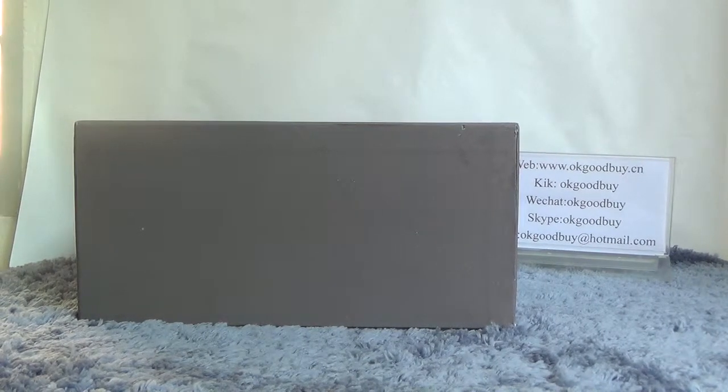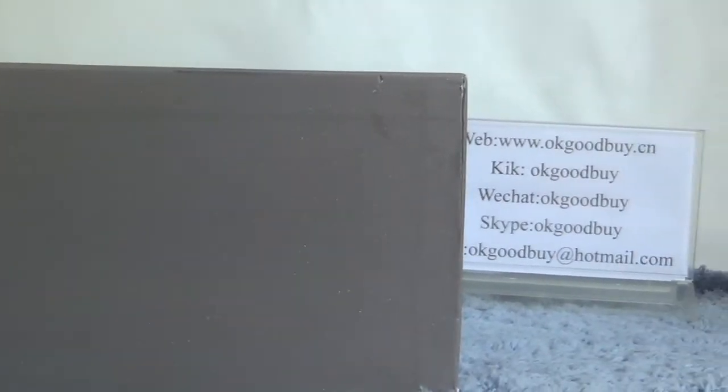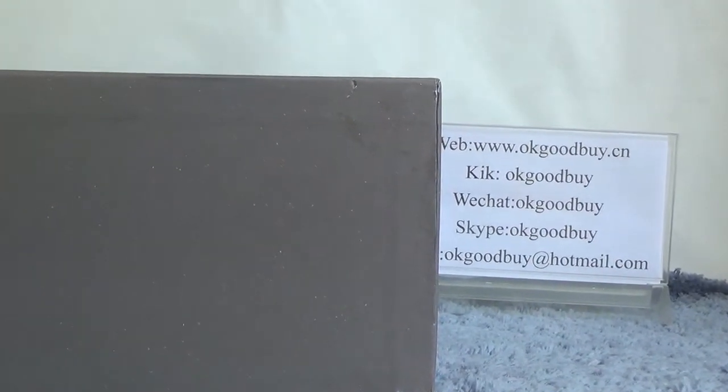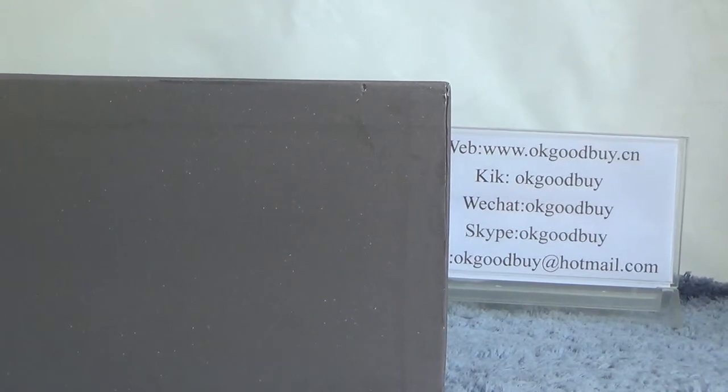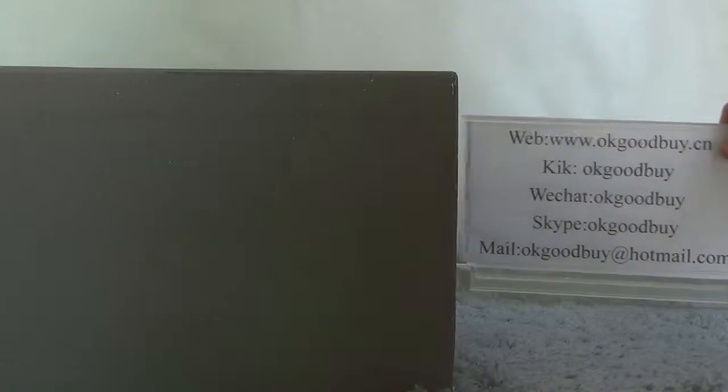Hello guys, nice to see you. This is okay goodby.cn, here is my information, you can check our website for more information. If you have any question, you can contact me by clicking HR or Skype.